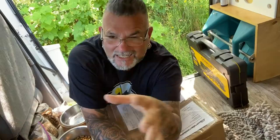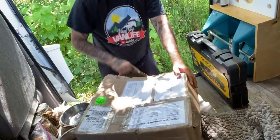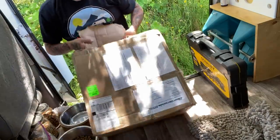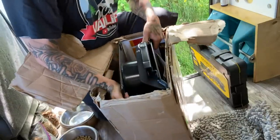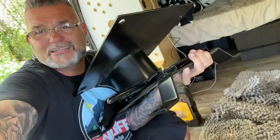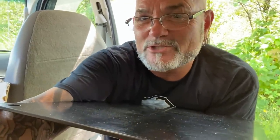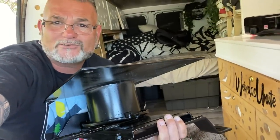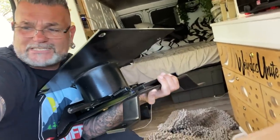If you guys know what Sportsmobile is — if you don't know, they are like a 4x4 Ford Econoline van specialist conversion place. They do other vans too, but if you want to buy cool things for your Ford — oh my goodness — I finally got myself a swivel seat for the front passenger side of my van. This passenger seat is going to be able to turn and point towards the house. I probably should have made my bed before this video.